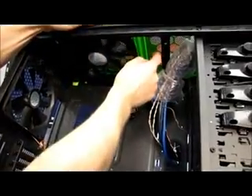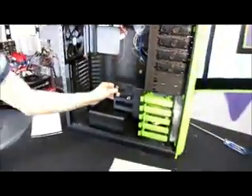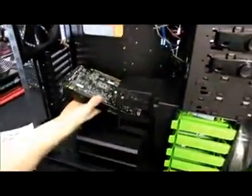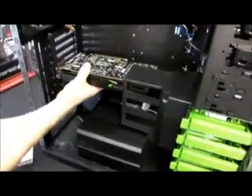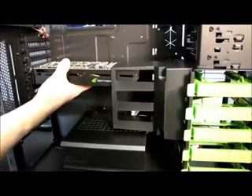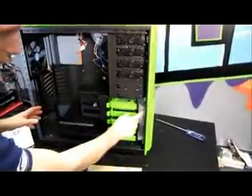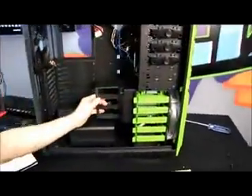Looking up into the top, that's where the 200mm fan goes — one is installed and there's room for one more optional fan on the other side. There's also a little duct — the theory is that when you have a graphics card installed, this duct directs as much airflow as possible from the front fan at the graphics cards. There's actually another 120mm fan built into that duct that blows air directly at your graphics cards.